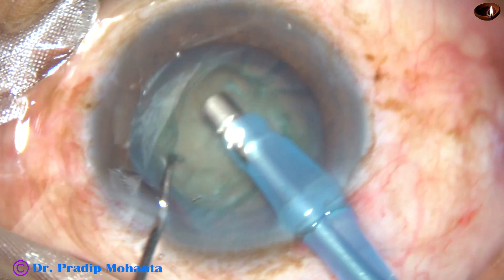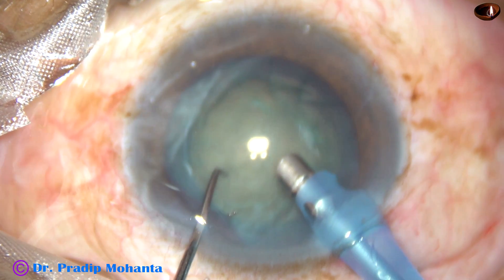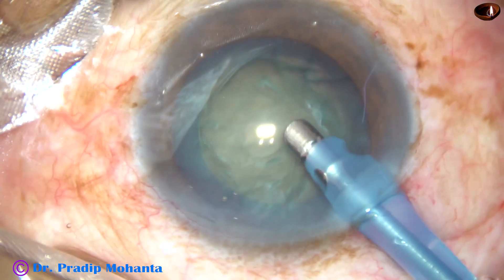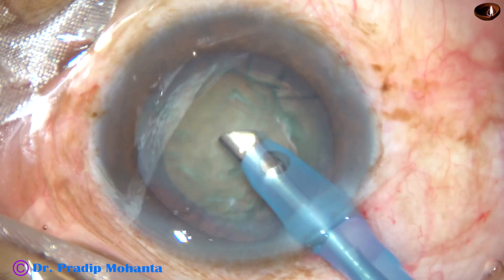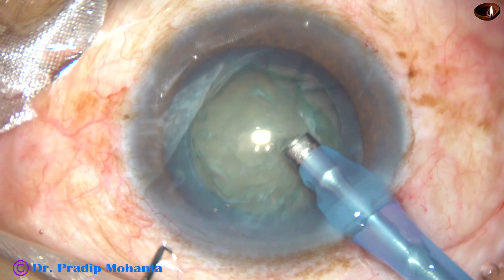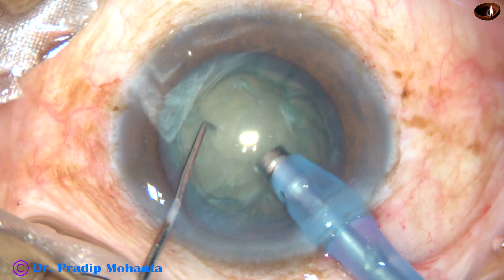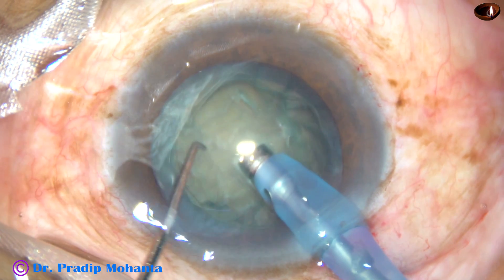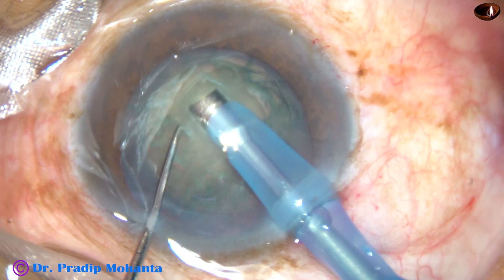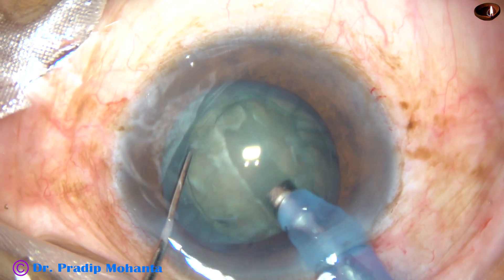Remove some superficial cortical matter. And then, turn the tip with the help of your left hand so that the bevel is up. Introduce the chopper again. And now, make a trench. The trench should be through the center of the nucleus and it should be a straight line.